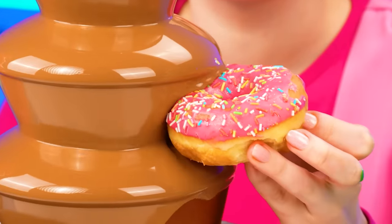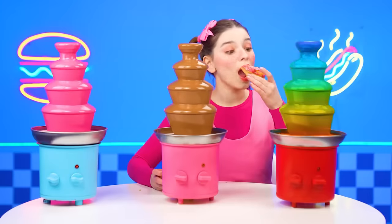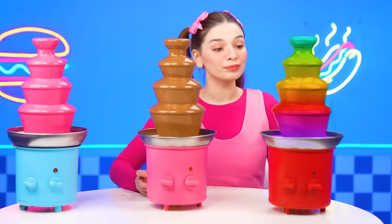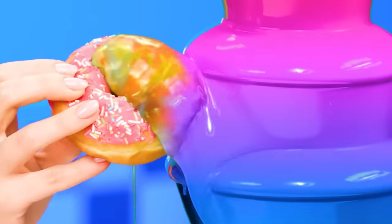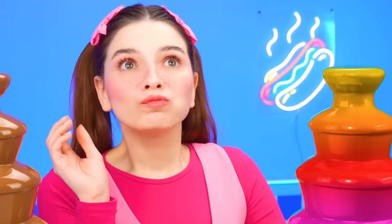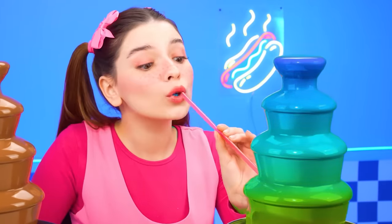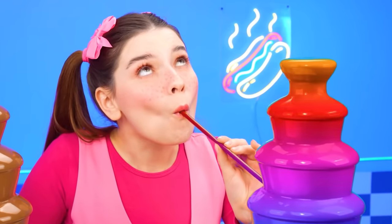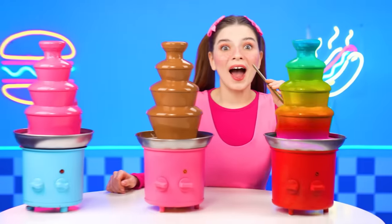This is classic! Milk chocolate! That's delicious, too! Just what I wanted. But look at these colors! Let's try! That's amazing! I love Skittles! I want more, and I'm gonna drink this fountain right out with my straw! This is unbelievably delicious! Chef wins!